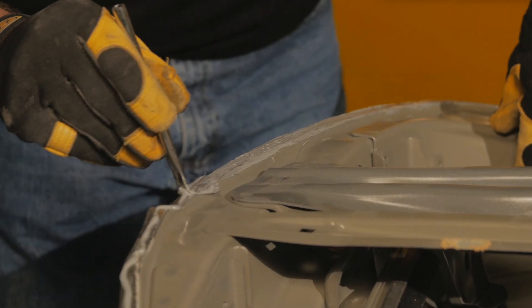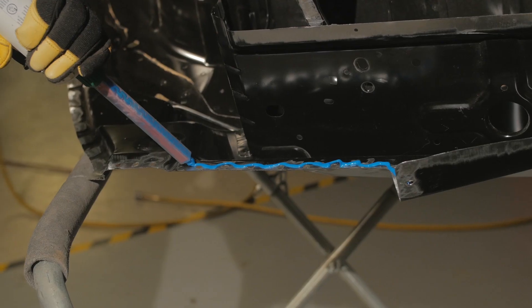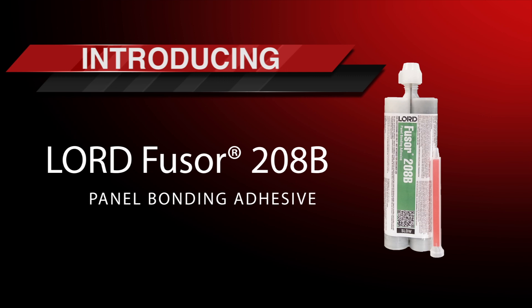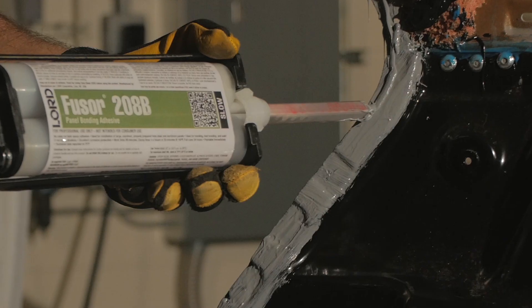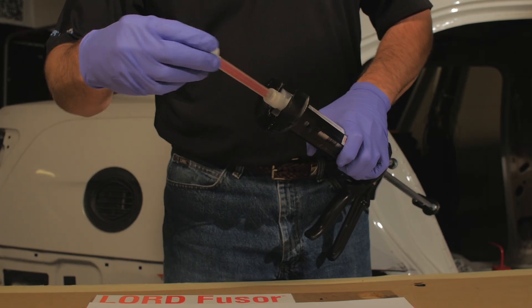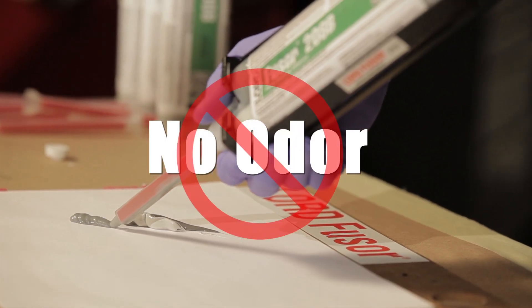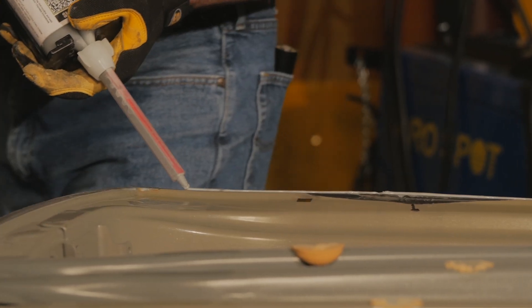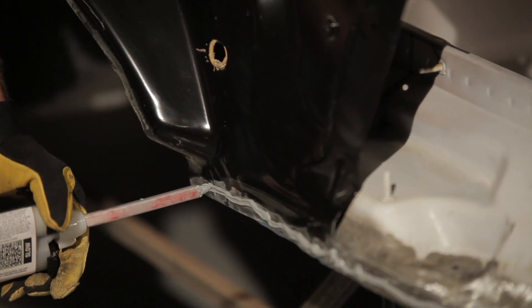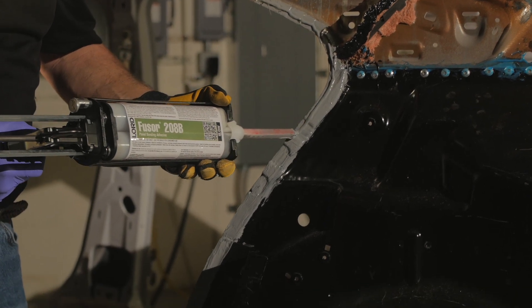Lord Fuser, the leading name in aftermarket repair adhesives, is proud to introduce Fuser 208B Panel Bonding Adhesive. Lord Fuser 208B features a new epoxy formula designed with no odor and no tack. In addition, the 90-minute open time makes 208B ideal for large panel installation and repair.